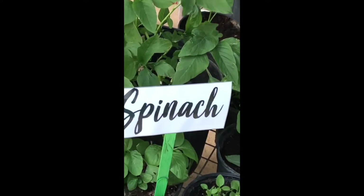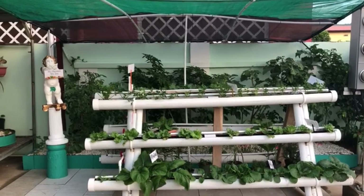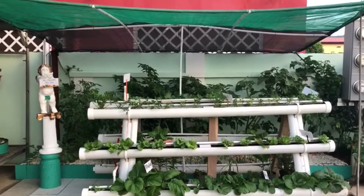The spinach is doing very well and some additional seedlings have been transplanted. A saranathan cover was recently placed over the A-frame for better weather management.